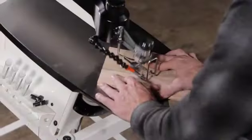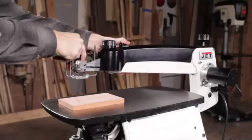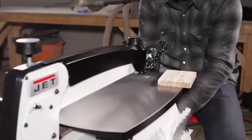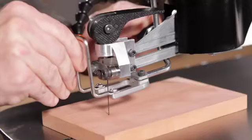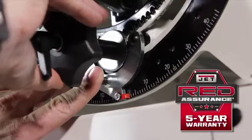This saw is designed to optimize your scrolling experience. From the variable speed range to a top-lift, spring-loaded arm, it comes fully loaded with all the features you'd expect. All of this is backed by Jet's industry-leading 5-year warranty.